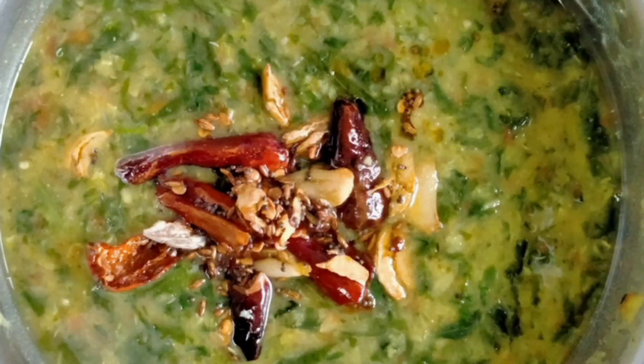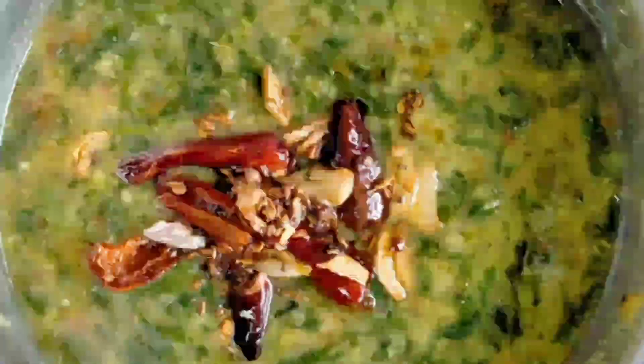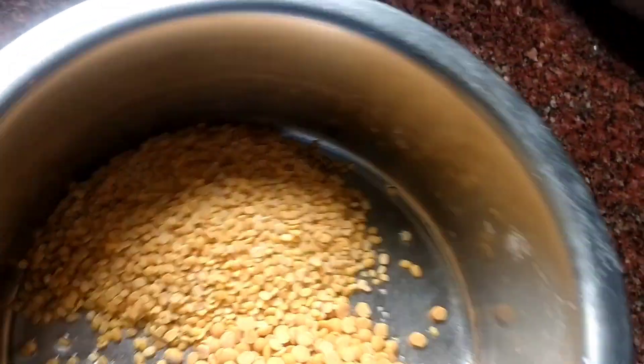Here we have our base ingredient. I am going to make it very green. I will put the white color on the dark. I will make a little color.